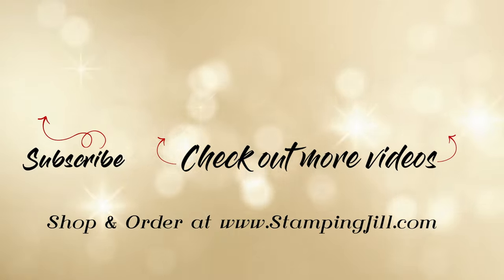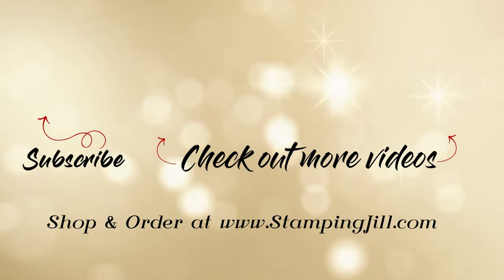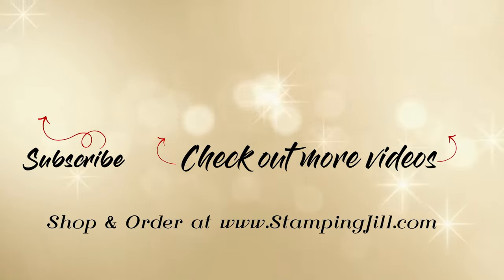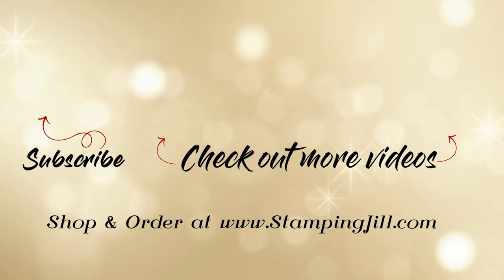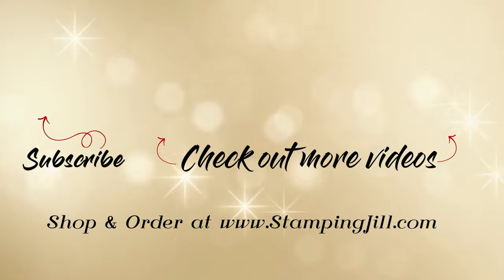If you have any questions make sure to comment below, and make sure to go follow us on social media at Stamping Jill. Give our YouTube channel a follow if you want to see more videos like this. Thanks so much — we'll see you next time for Watch It Weekly Wednesday.